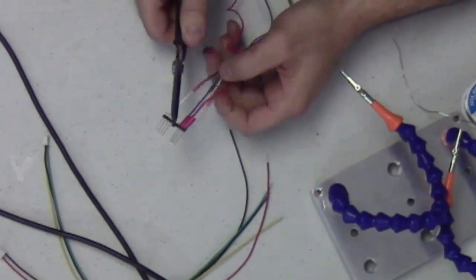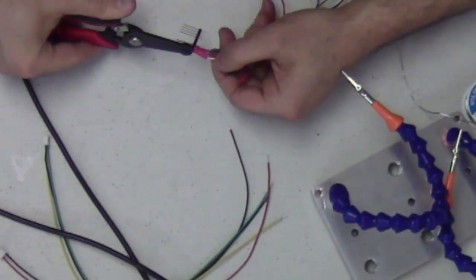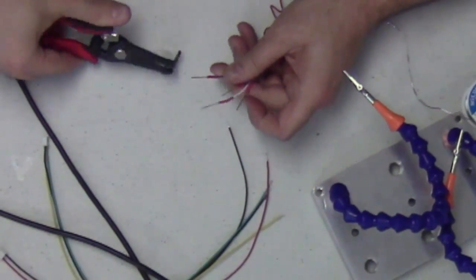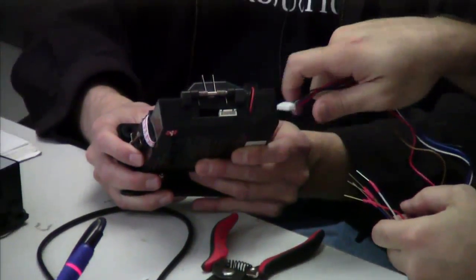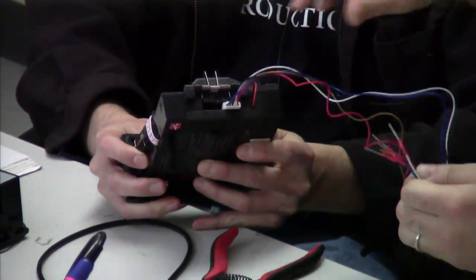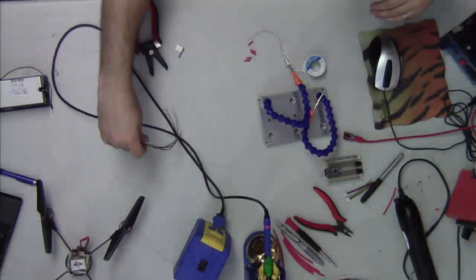Now we've got our five little wires soldered in place with heat shrink tubes on there. I'll pull these pins out of the plastic holder — the warmth makes them come out easier. Now we have our harness for the coin acceptor with the nice little connectors on the end. That'll plug into the back of the coin acceptor right there in the little white connector plug.